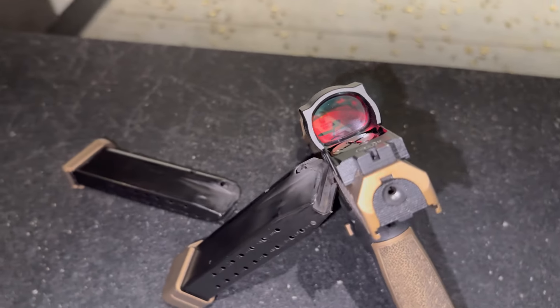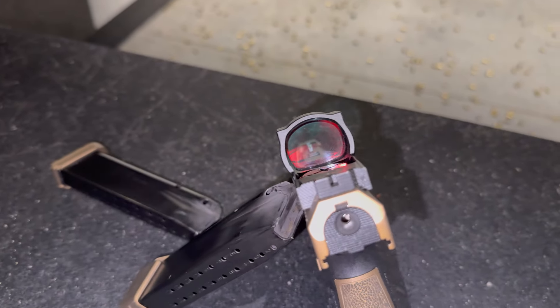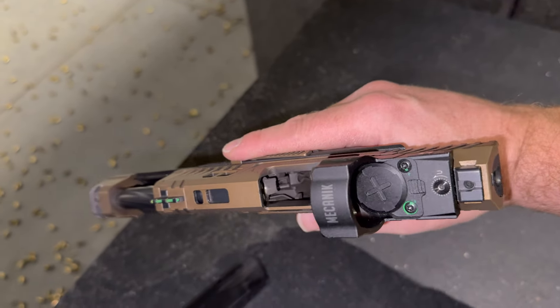One last note: I have seen some negative videos on this gun about performance issues, stoppages, and whatnot. That was not my experience. The gun ran flawlessly, but I only ran about 50 rounds through it, so please take that with a grain of salt.